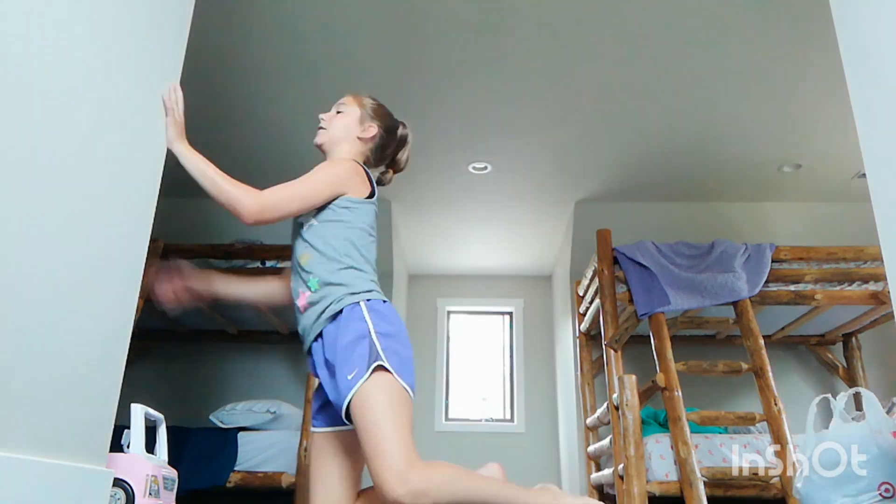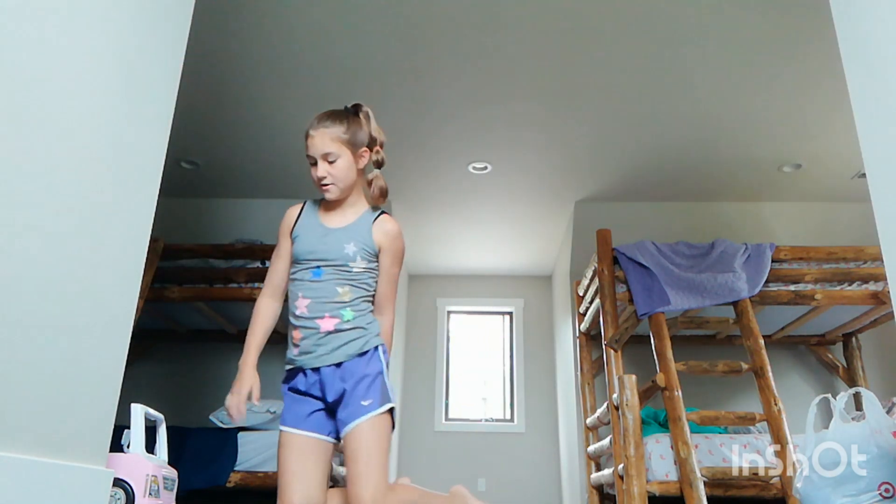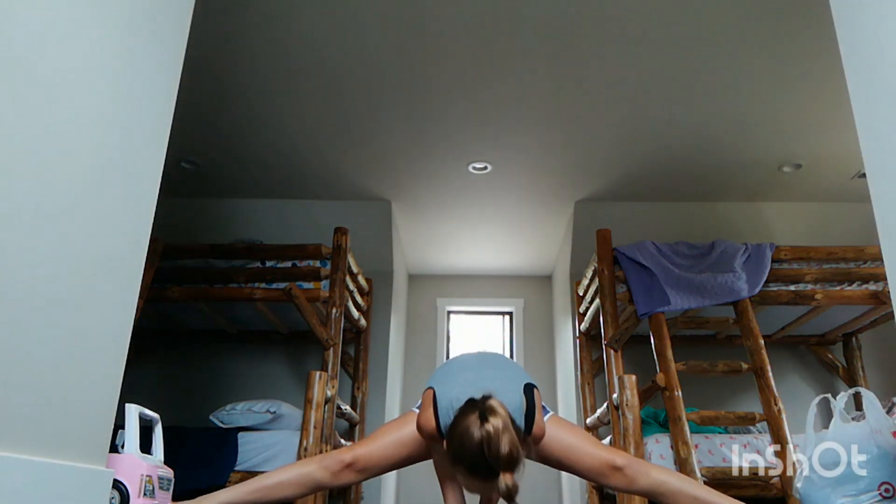We'll do the splits first — a bridge, and first I'll do middle splits. I'm still pretty good at middle splits because I do a tumbling class.